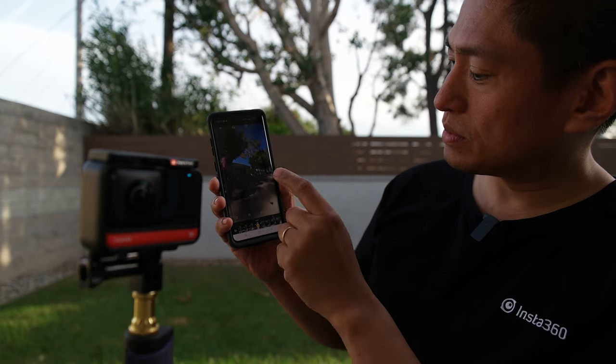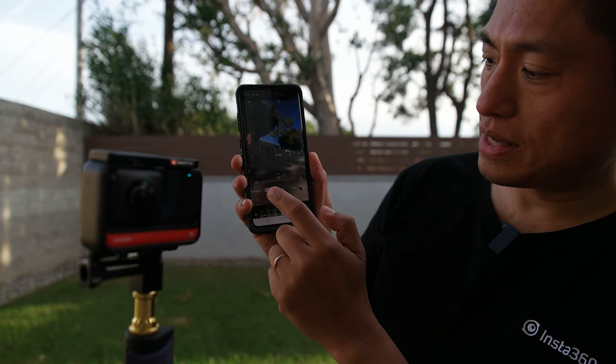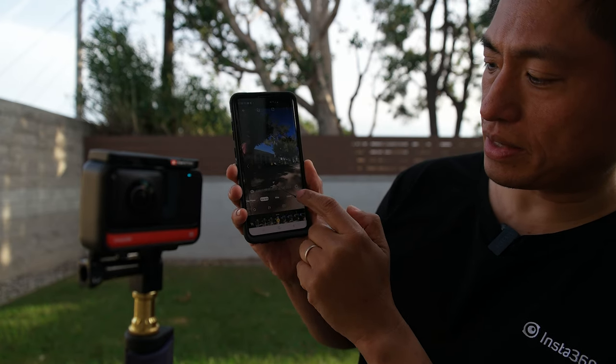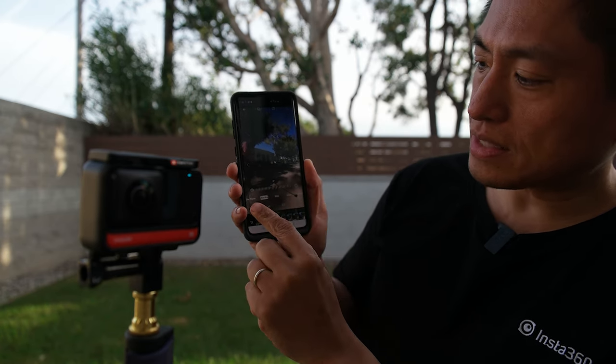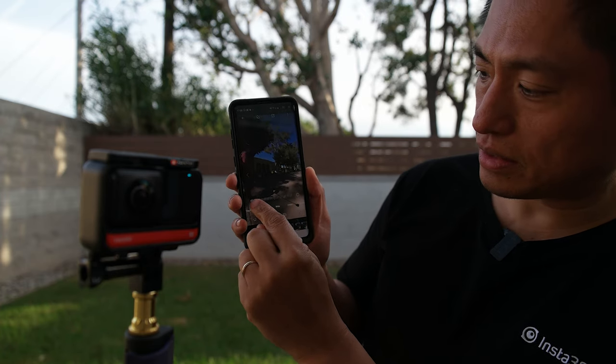Congratulations — you now know the basics of shooting with 360 cameras. In the next part of this video, I'm going to show you how to edit your 360 photos and videos, and again I'll make it as easy as possible. Thanks very much — I'll see you in 360.